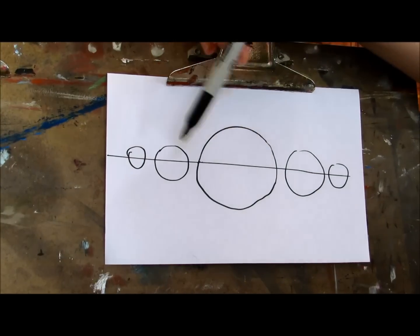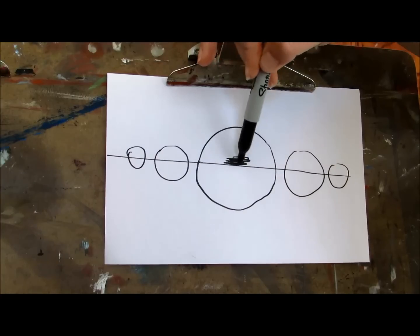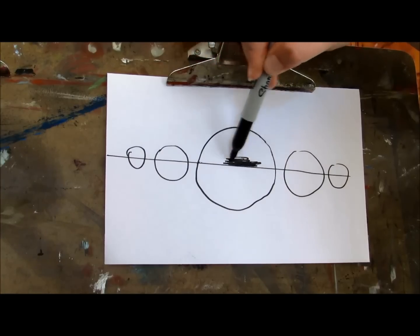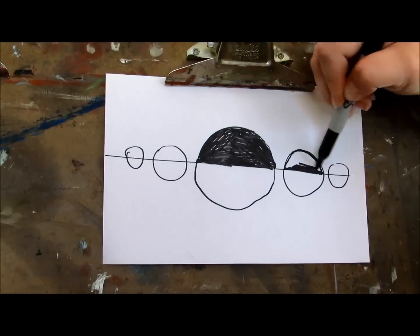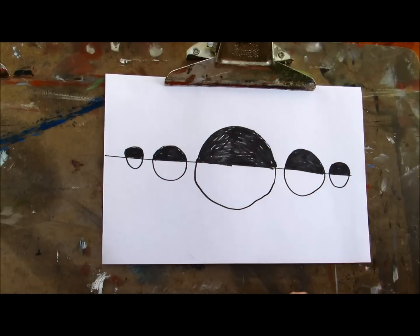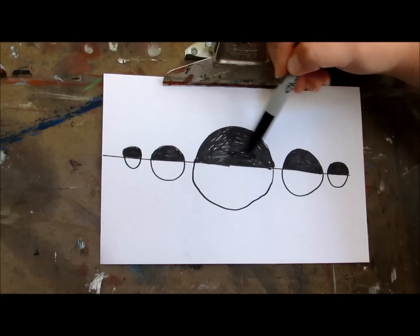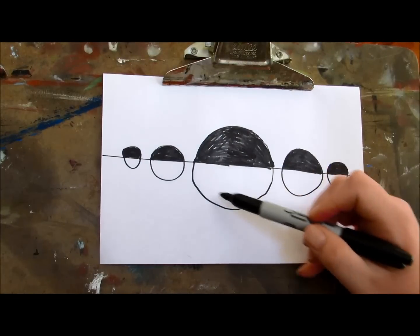Now the circles on top are going to be the positive space, so just fill into the line with your marker. Now we're going to say everything below the line is opposite of what was above the line. So if we've got positive space right here, this is going to be negative space.